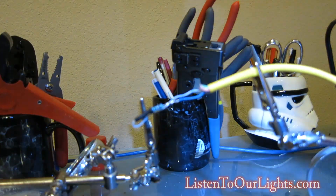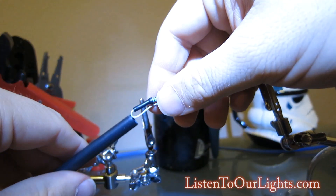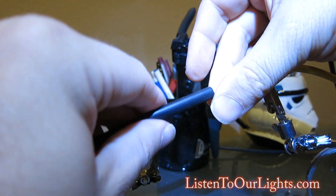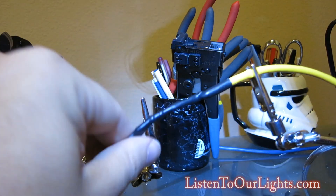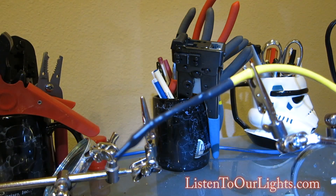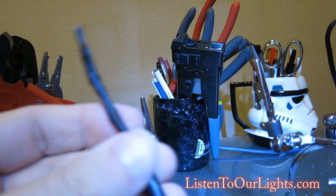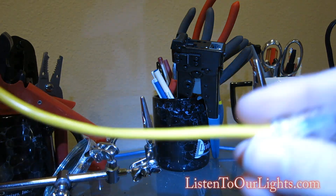Next, just get some heat shrink. Now I just stuff it all in there. This is now a RS-485 Light-O-Rama Terminator.